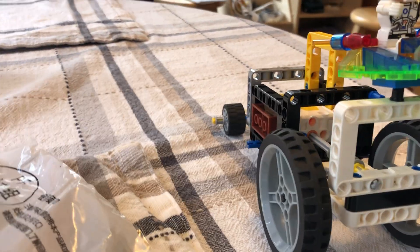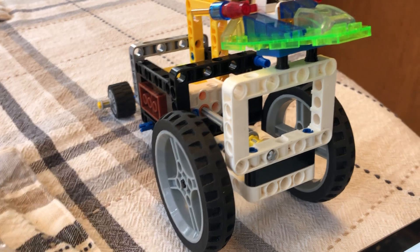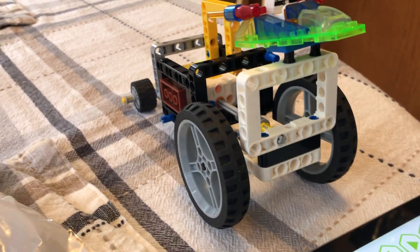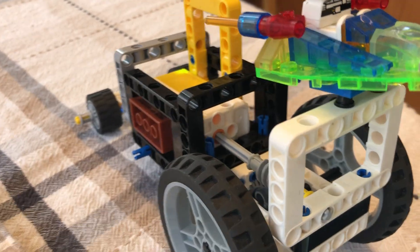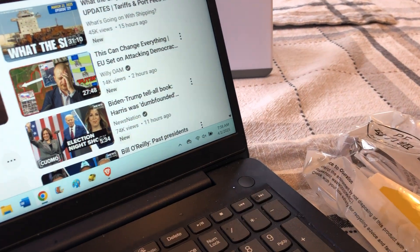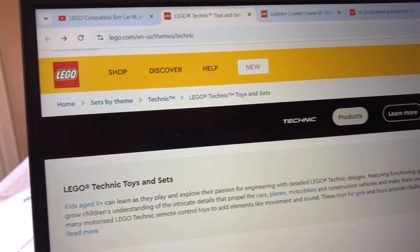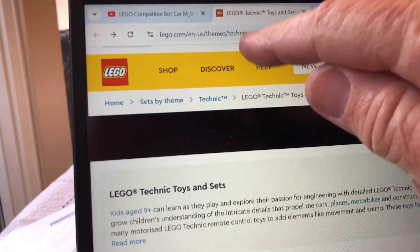I'm going to talk for a minute about Lego Technic. This video is talking about these pieces. People think when we say Lego compatible we mean just these little bricks, but we actually include Lego Technic, which is something that the Lego company has, and they describe it on this page as Technic.